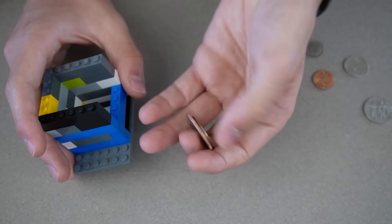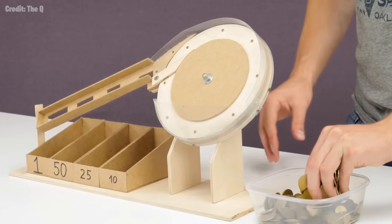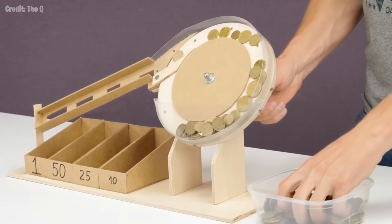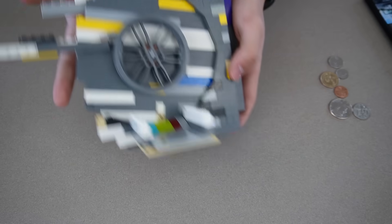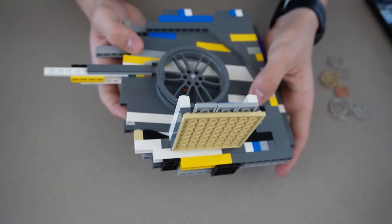The only issue with that design is you usually have to have the bigger coins on the bottom, which completely defeats the point of a sorter. So I went online and found a video that uses a wheel mechanism with small pegs poking out that can perfectly take one coin up. I've been working on a LEGO prototype.